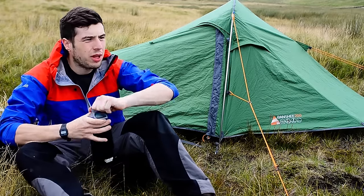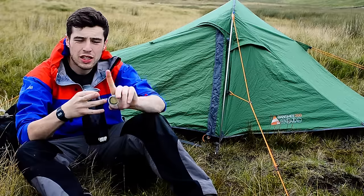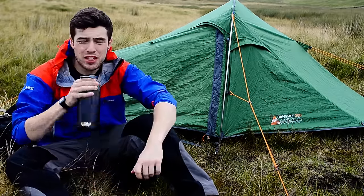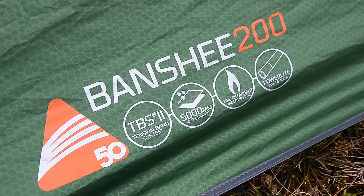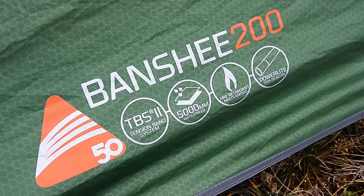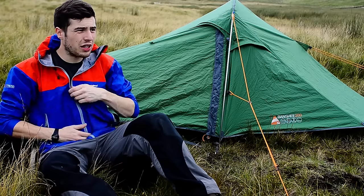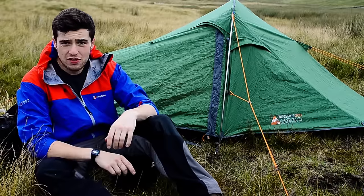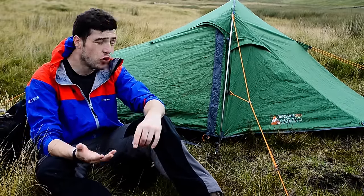So that's me set up camp with sleeping bag, roll mat and tent all done within 7 minutes, so as you can imagine this tent is an absolute breeze to set up. It's easy for all sorts — Duke of Ed groups, wild camping, backpacking — that's why it's been so popular throughout the years. This here's the 2016 version and it's a two-man tent, as the name 200 implies.